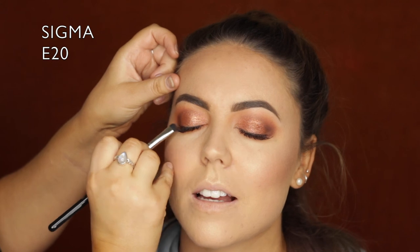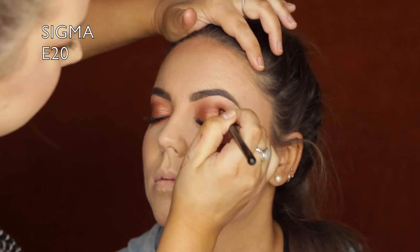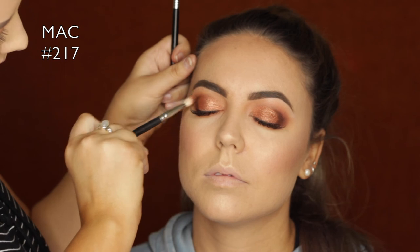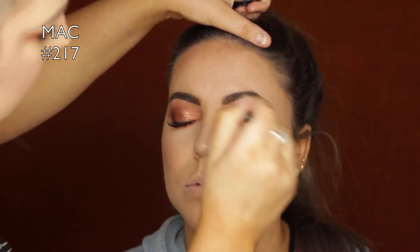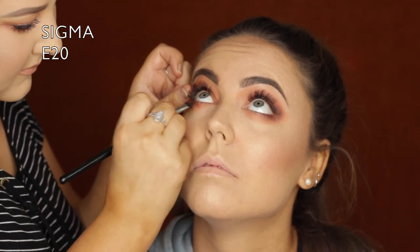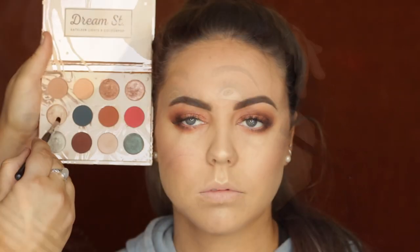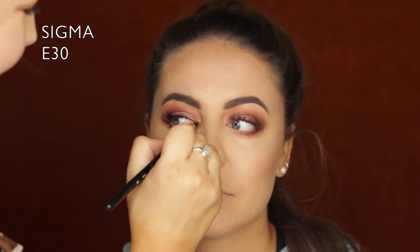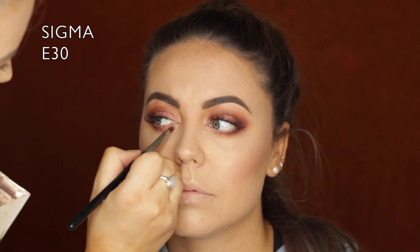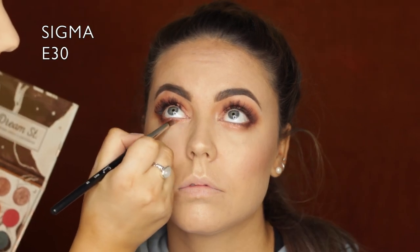Then I took an E20 brush from Sigma with a bit more of that chocolatey brown and accentuated the V shape a little more in the outer corner. I used my 217 once again to make sure it was super blended and soft looking. On the lower lash line, just on the outer third, I added a bit more of that chocolatey shade. Then in the inner corners I took a beautiful light gold shade on a Sigma E30 brush and popped that in, then added a little copper to the lower lash line to tie everything together.